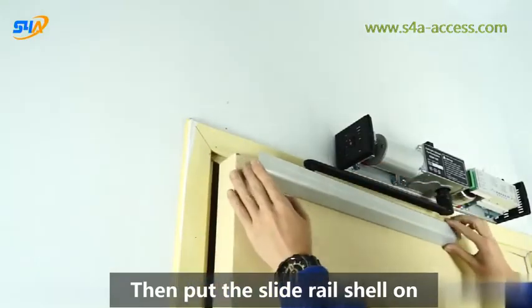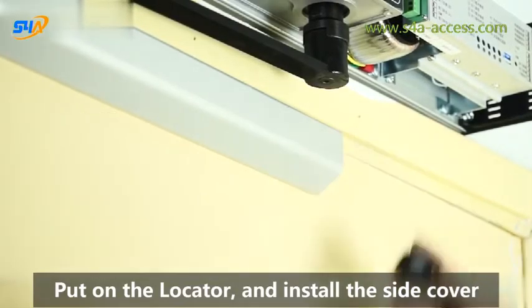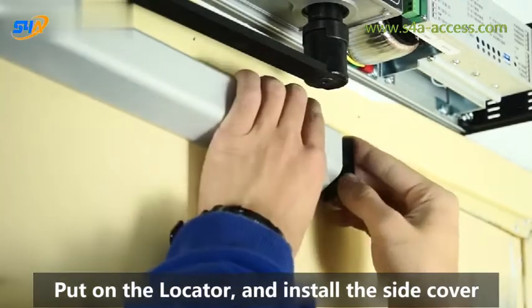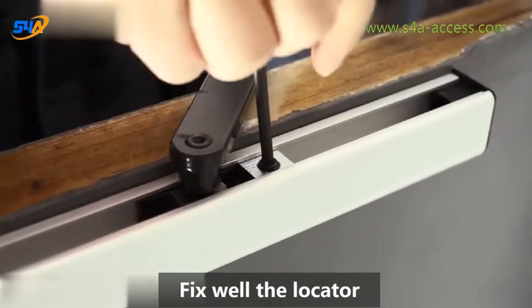Then put the slide rail shell on. Put on the locator and install the side cover. Then open the door to 90 degrees and fix the locator well.